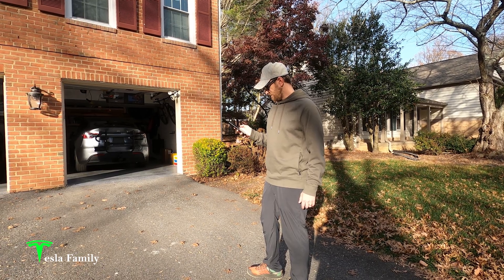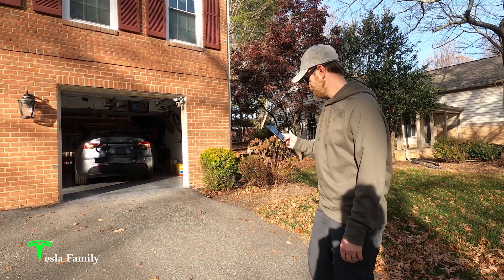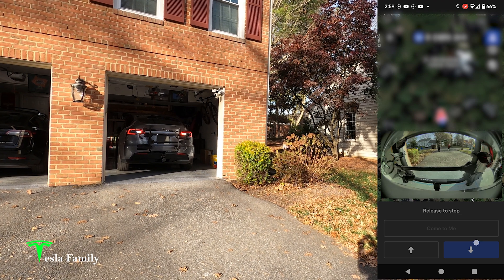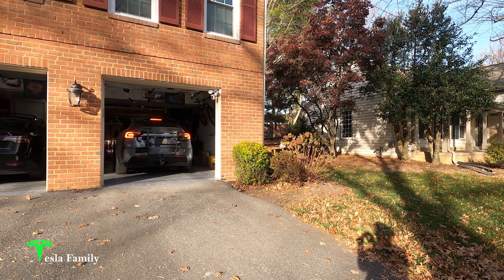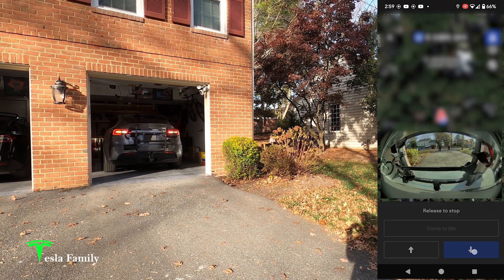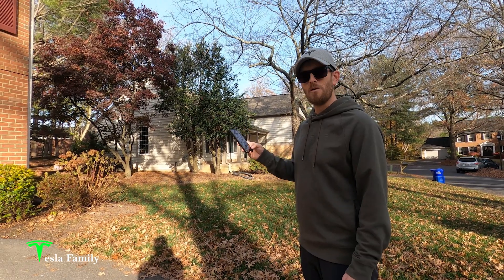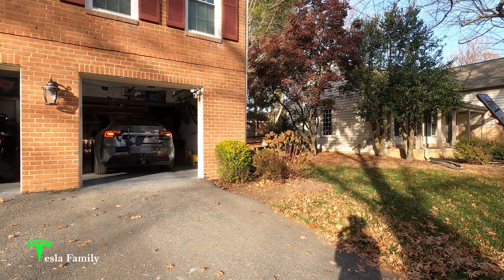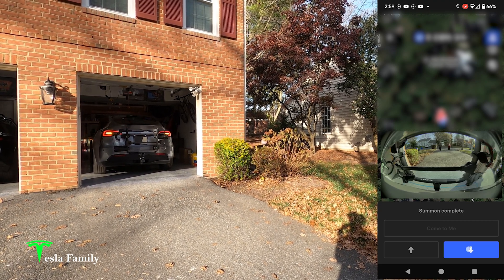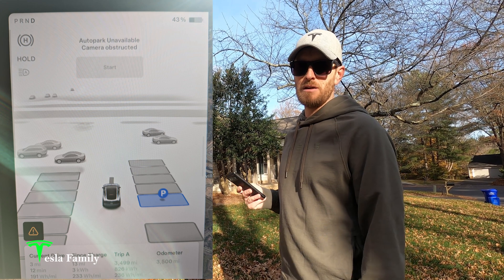I'll be quite impressed if it can do it. We are connecting to Summon. Let's go ahead and try to reverse and see if we get any error messages. Preparing — wow, it's starting to come back. It's trying, and then it stopped. It says summon complete. We'll try again — preparing. A lot of brake flashing here. I don't think it's going to be able to do it. Maybe the third time is the charm. The first time it came back a few inches — no. Definitely cannot use Summon with a rack on the back. This is also the case when using Auto Park — wasn't able to use Auto Park today either, getting an error message when trying earlier.